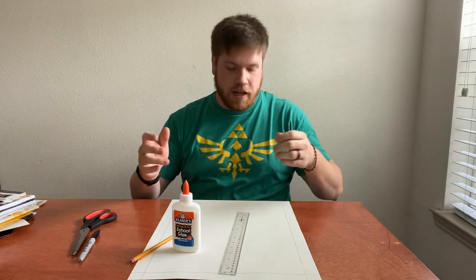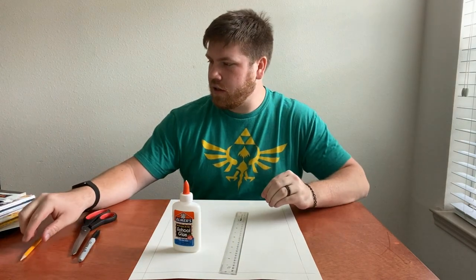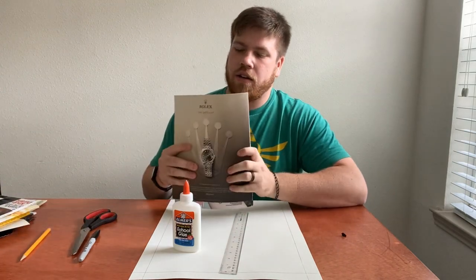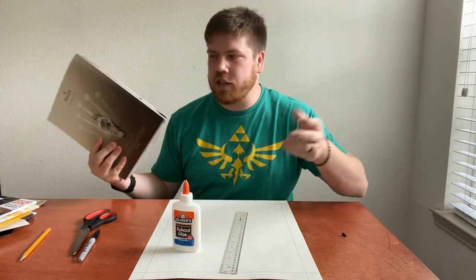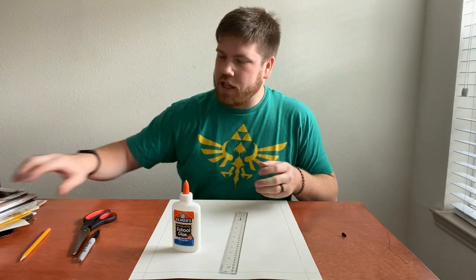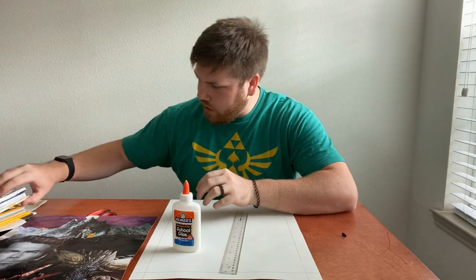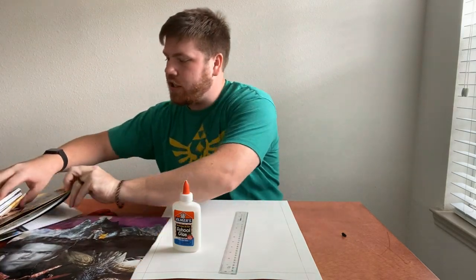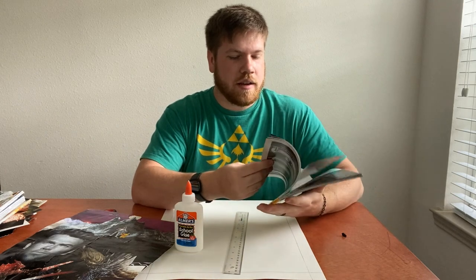Honestly, your creativity is the absolute limit on this project. I got these magazines from Half Price Books — they were a dollar a piece, I got 11 of them, just spent $11. It's important to get a variety of different kinds. For atmospheric backgrounds, you can see on my movie poster I have this deep purple up here — that was taken straight out of a National Geographic magazine.